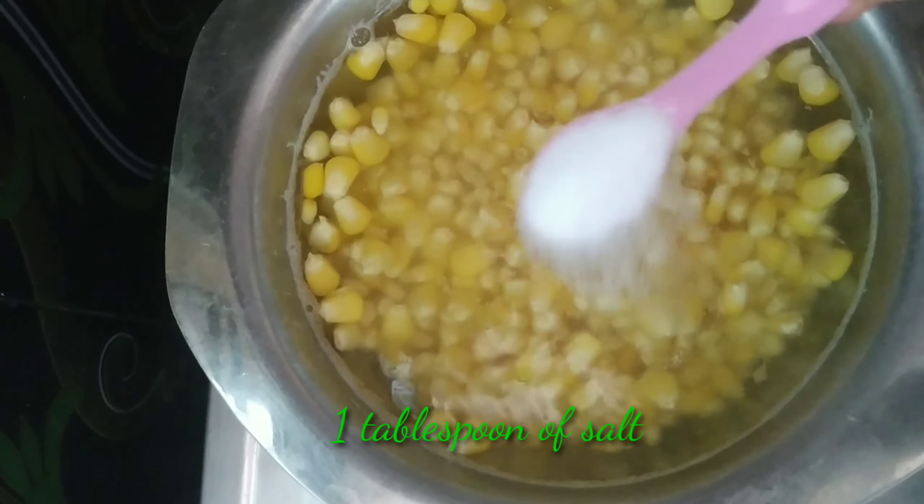When you boil it, you will add 1 and a half tablespoons of salt. Then add it to a strainer on a plate.